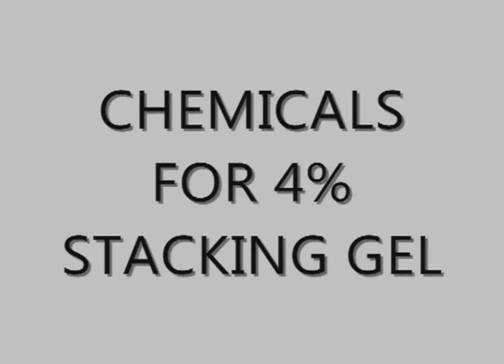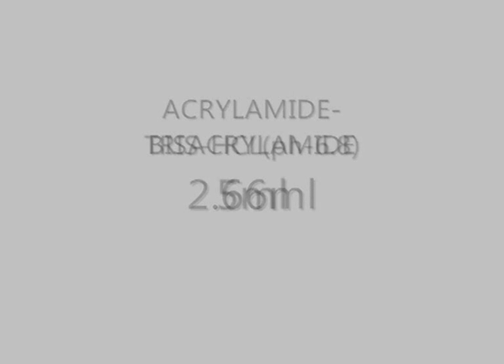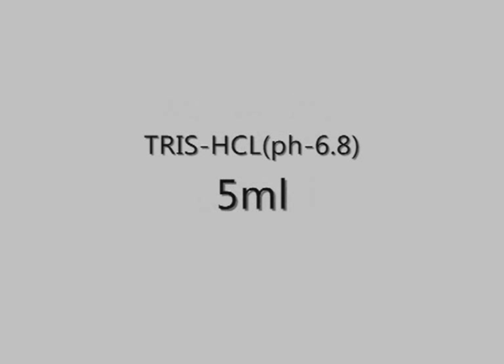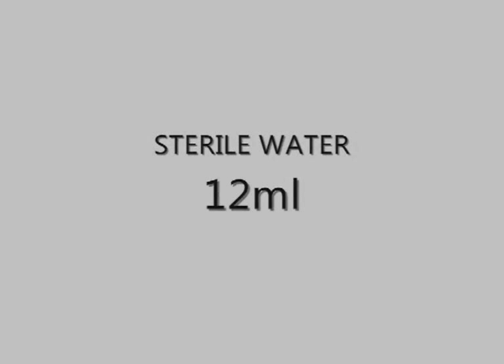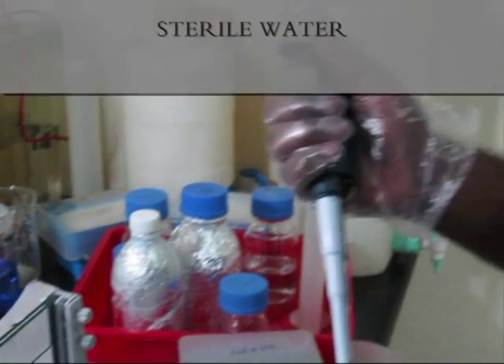Chemicals for 4% stacking gel: acrylamide bisacrylamide 2.6 ml, Tris-HCl at pH 6.8 at 5 ml, sterile water 12 ml, ammonium persulfate 105 microlitres, 10% sodium dodecyl sulfate 150 microlitres, and TEMED 21 microlitres. Sterile water is being added.